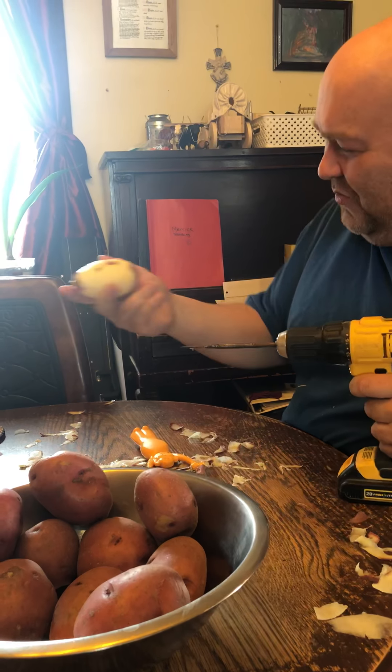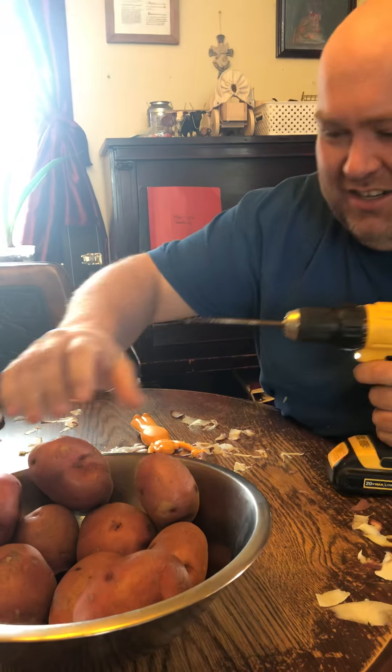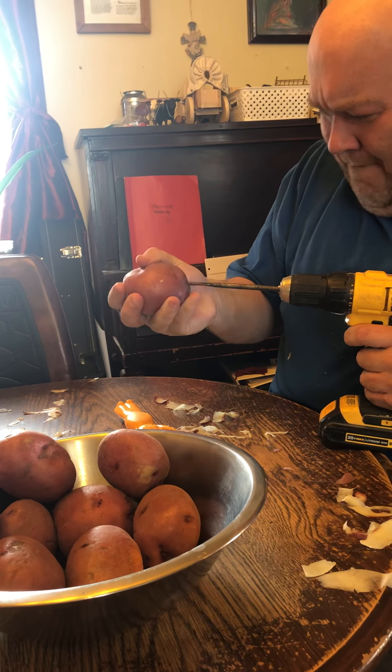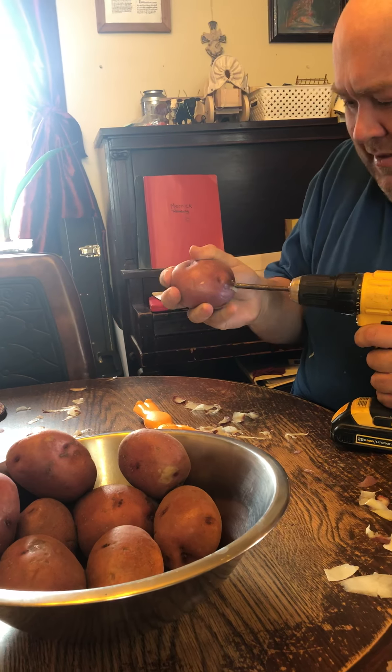Well, there's one down. We'll have to clean off the ends there, just a little. I would suggest you hold the peeler in a different spot so stuff doesn't fly upwards.